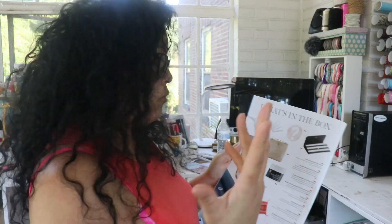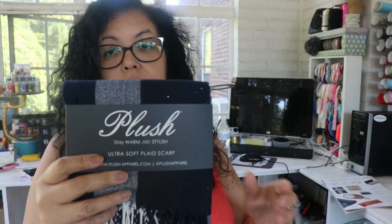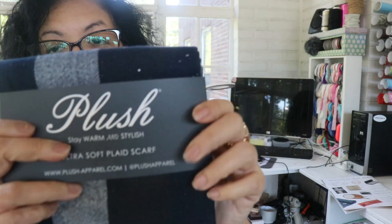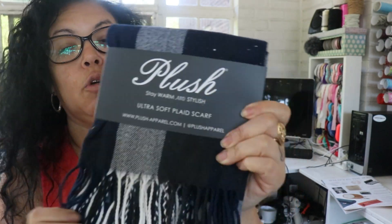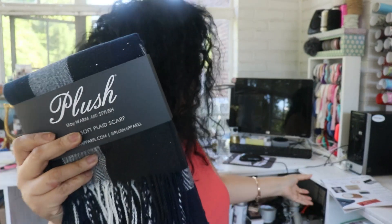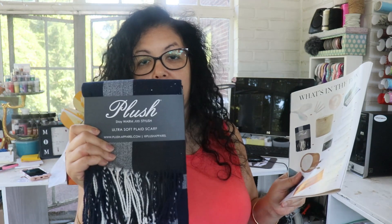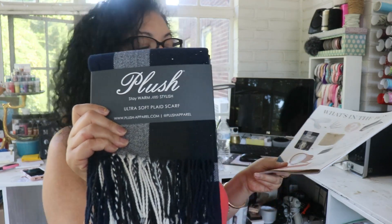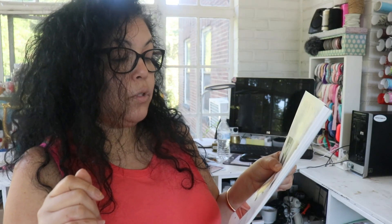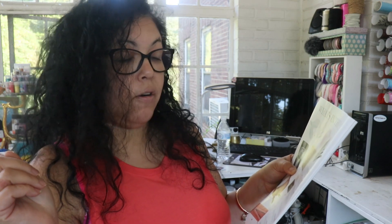The first product I picked is a navy blue scarf — plush, ultra soft, and very soft indeed. I chose it because fall and winter are here and I love scarves. They make great accessories with coats, sweaters, and jackets. Nothing says fall like a cozy scarf, especially in a classic plaid print because it goes with everything. The plush ultra-soft classic scarf retails for $75.